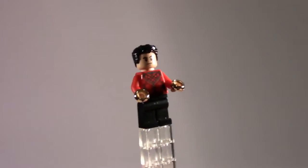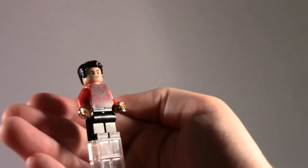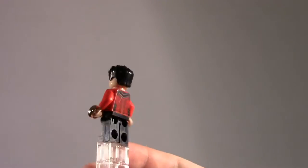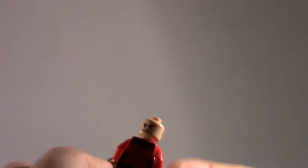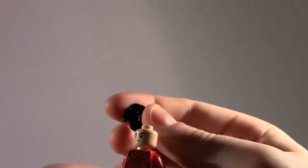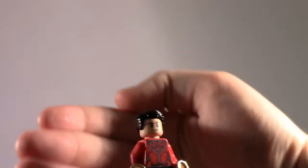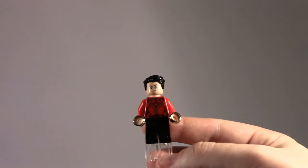Getting into the minifigures, starting with Shang-Chi — you can see a lot of nice detail on him. He doesn't have any leg printing or arm printing, which is disappointing, but the torso and back printing are really good. He does have a double-sided head, with kind of an angrier face along with a smirk, which is pretty common for figures. Overall, a nice figure — would have liked to see some more printing, but in a $40 set, this is probably what you can expect.